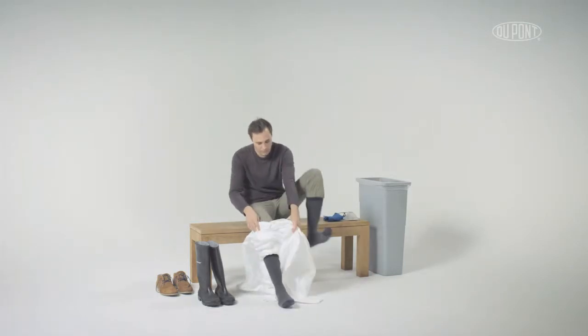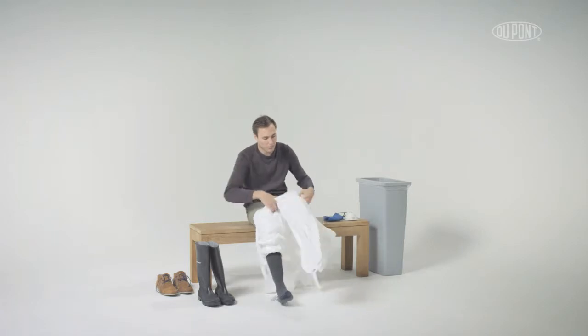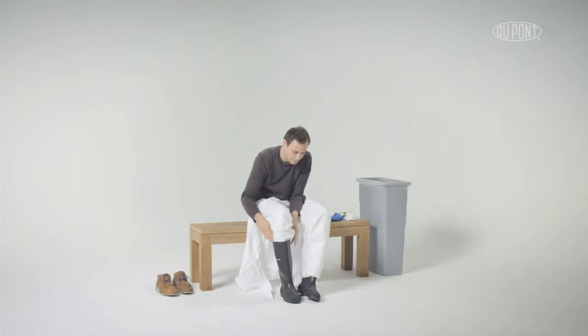Carefully step into the legs of the coverall. Put on rubber boots and place coverall legs over footwear.